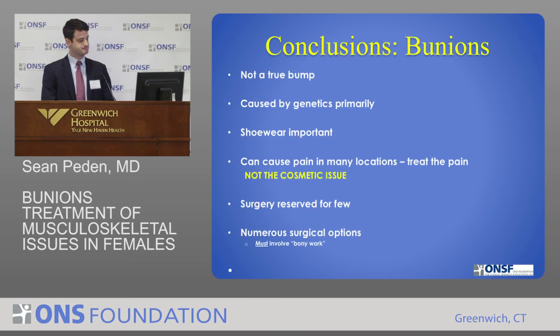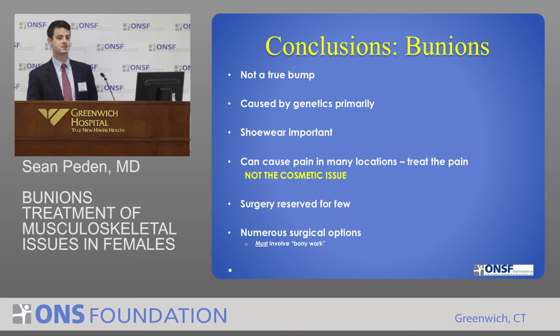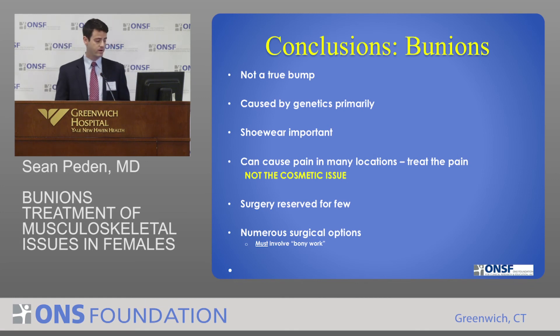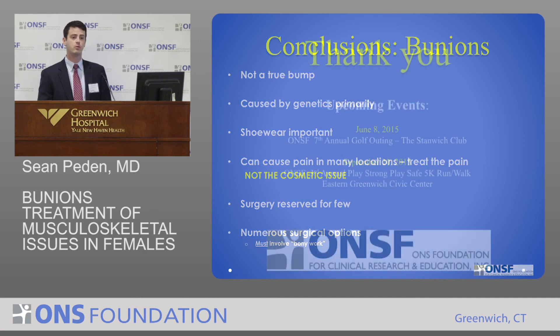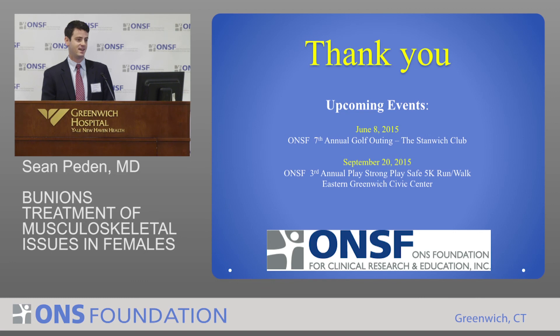In conclusion: a bunion is not a true bump — it's actually a malalignment of the toes. It seems to be caused primarily by genetics. Shoe wear is important but doesn't seem to be a primary cause, and it can cause pain in many different locations. You want to focus on treating the pain, not the cosmetic issue. Surgery is reserved for very few patients — we see a lot of patients with bunions and very few end up needing an operation, but the ones that do are generally very satisfied. There are lots of different surgical options, but in the foot you have to actually treat the bony malalignment rather than just treating the soft tissue or the bump itself. Thank you very much.